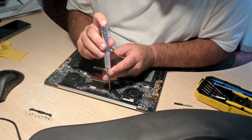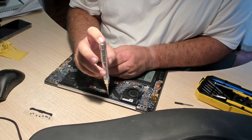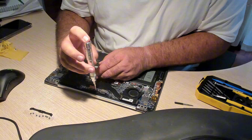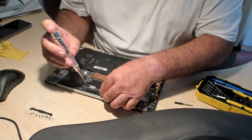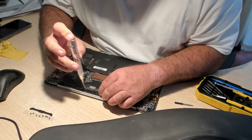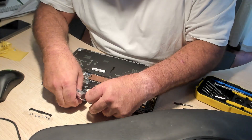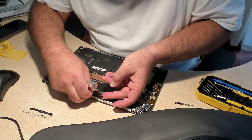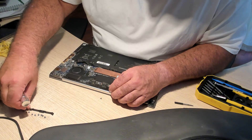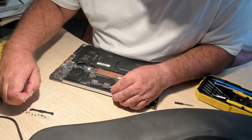Next we have to unscrew the piece of plastic that keeps those three connectors in place. Those screws are extremely small, delicate, and easy to lose. So be very careful when you remove this piece of plastic on top because those screws can easily go missing. There are the little screws — make sure you keep them safe. That's the connector between the laptop and the screen. I'm trying to make sure I don't lose the screws by having a little piece of sellotape.